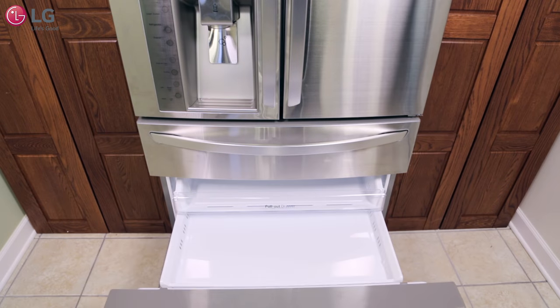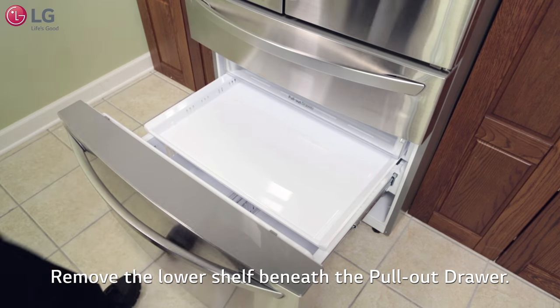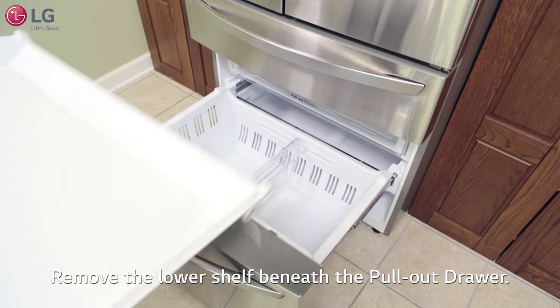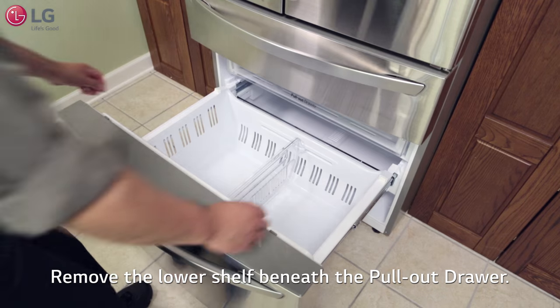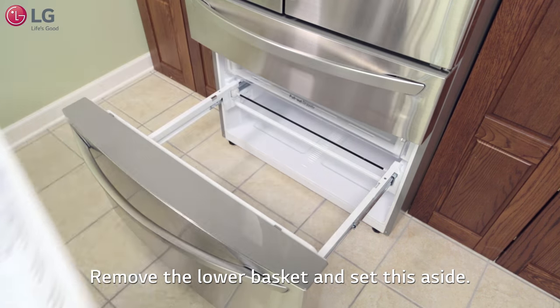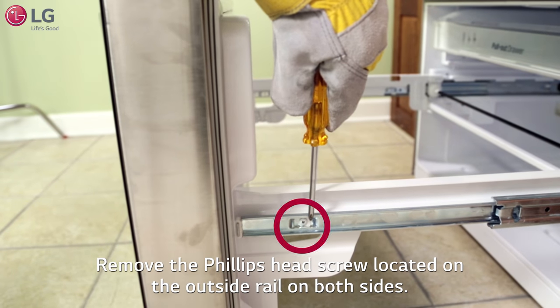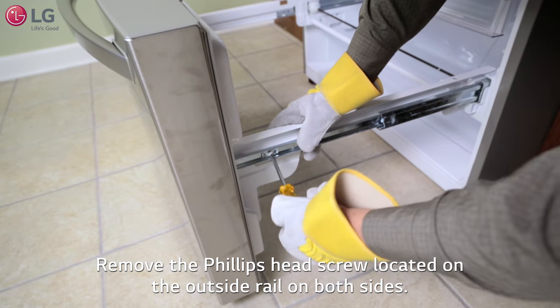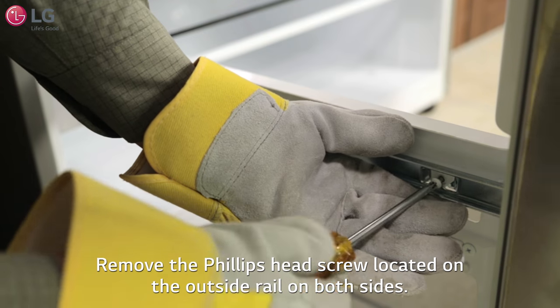We'll first start with the freezer drawer. Fully extend and remove the lower shelf beneath the pullout drawer with both hands on each end and pull it up and out to clear it from the support rails and set it aside. Remove the lower basket and set this aside. Remove the Phillips head screw located on the outside rail as shown here using a small Phillips head screwdriver. Do this on both sides.